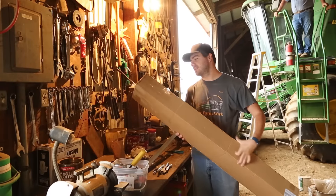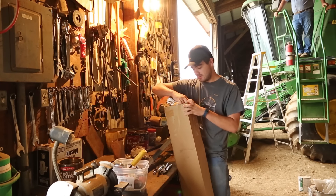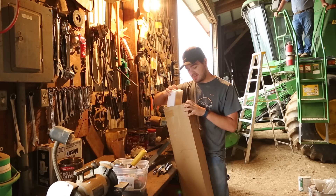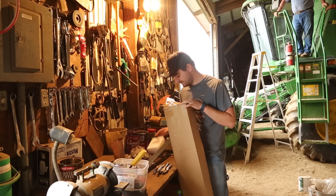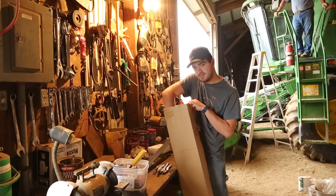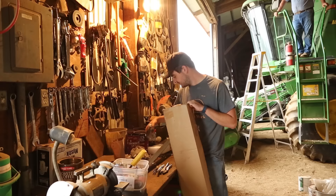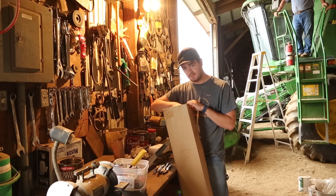Hey everybody, it's Ryan. So today in the mail I got something from Auxbeam. And as you can probably guess, since we have the combine behind us, we got a new light. This is Auxbeam's C3 series 52-inch LED curved light bar.